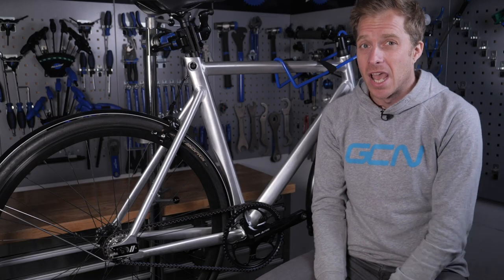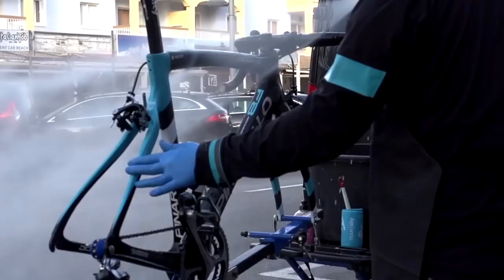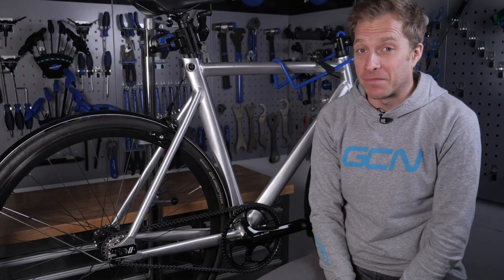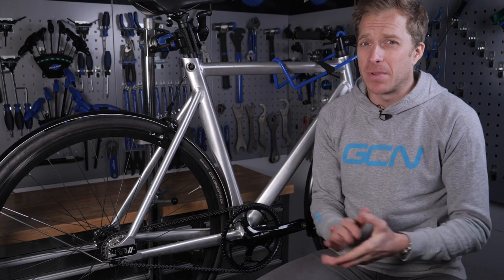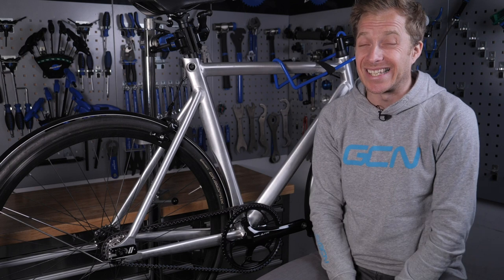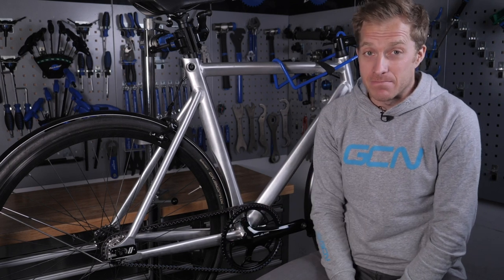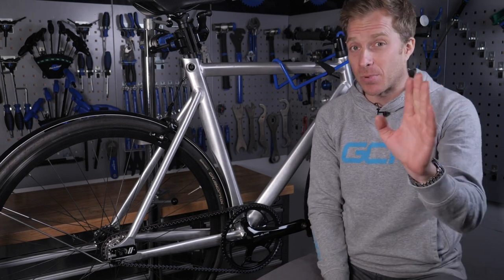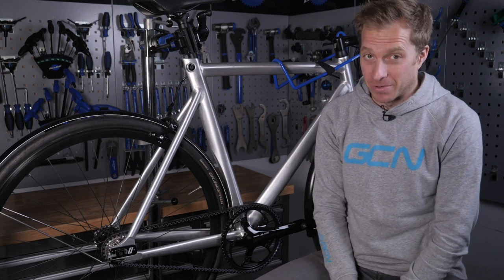Just be careful and don't blast it into your bearings, and also be careful around any loose paintwork. For cleaning up rims and brake blocks, they are great and can really shift brake dust. If you're using disc brakes, be careful because you don't want to risk getting through the seals and putting water into the system, which is never good news. It can also be used to blast muck from your chain — just don't spray it too close to the cassette as you could get into the hub bearings.